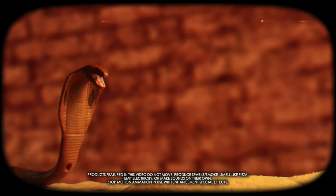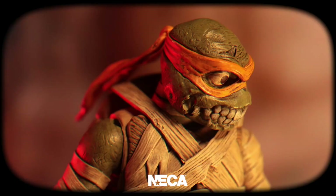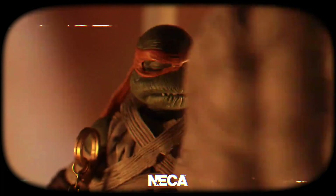Welcome back to Flint's Collectibles. Today we are going to do an unboxing and review on Michelangelo as the Universal Monsters Mummy. And with me today is my very special guest, Eli, with his Christmas Miles Morales shirt on.